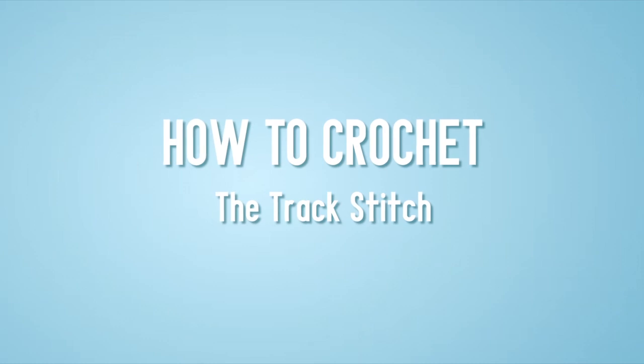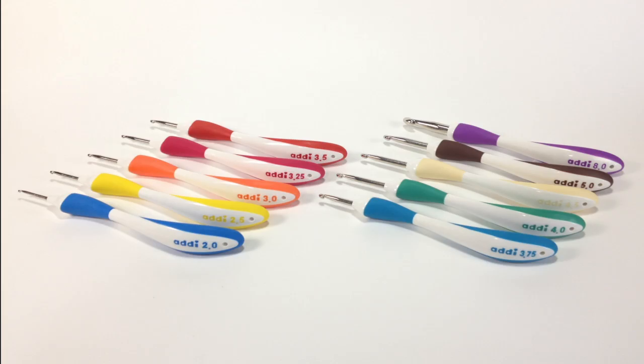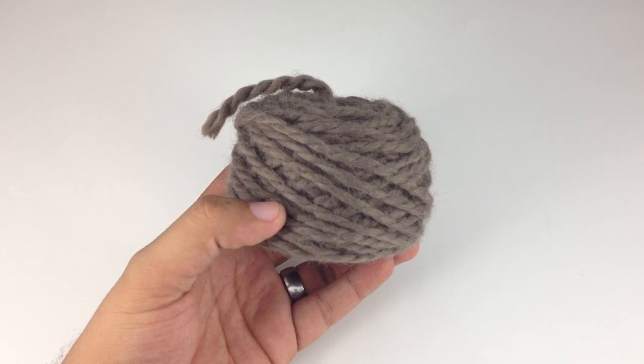How to crochet the track stitch. For this stitch you will need a crochet hook. Special thanks to our sponsors Cassell for providing today's hooks. Today we are using their Addi Swing Ergonomic Crochet Hooks in size USJ10 and a ball of yarn.